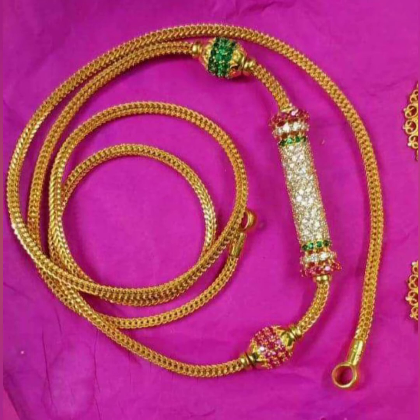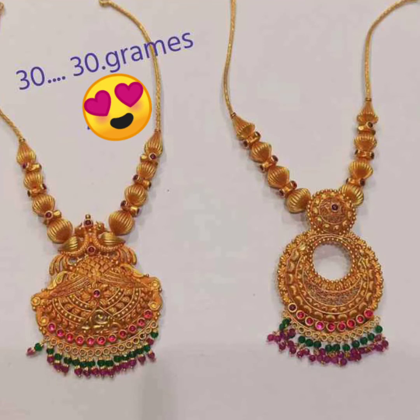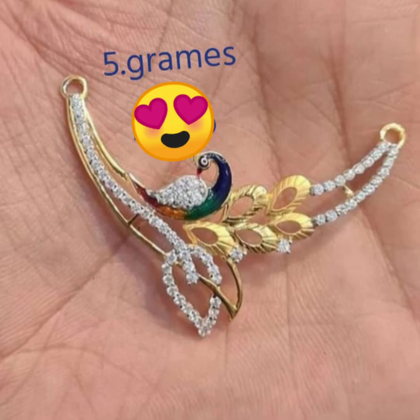This is a present trend chain. The chain is strong. Next is the next collection — a long chain. This is 30 grams of necklaces. This is my next collection.